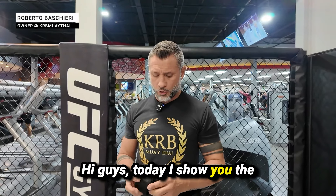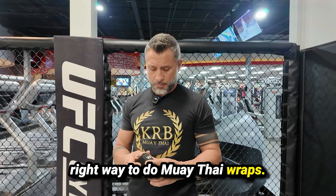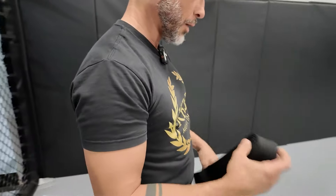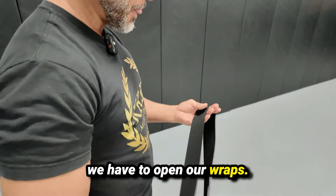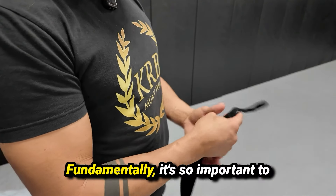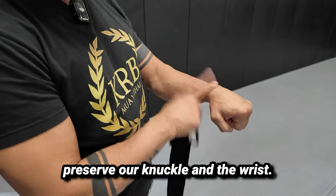Hi guys, today I show you the right way for the Muay Thai wraps, and for this I use the body wraps 180 centimeter. First thing we have to do is open our wraps and create the tank for our knuckle. This is fundamentally so important to preserve our knuckle and the wrist.